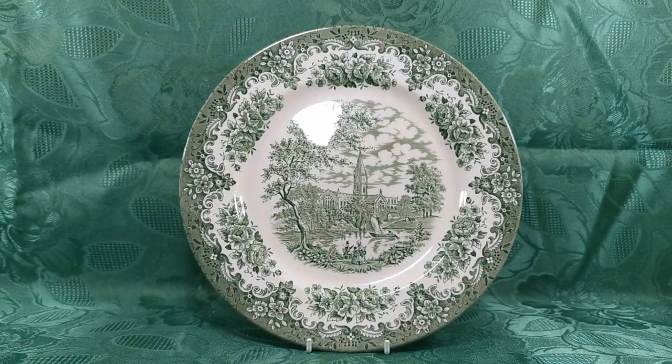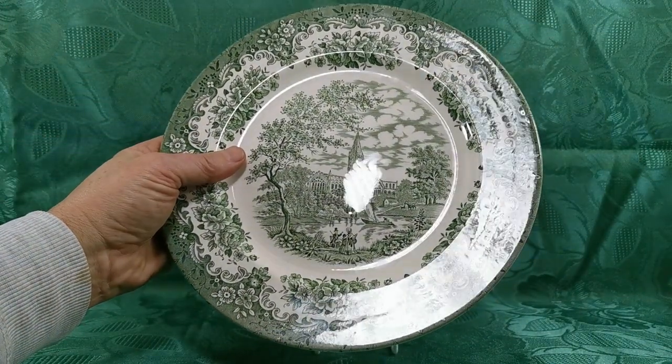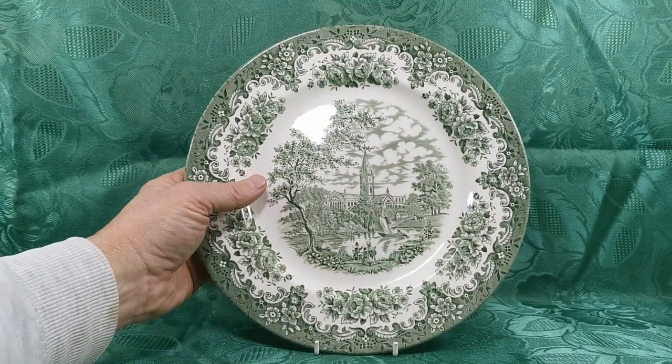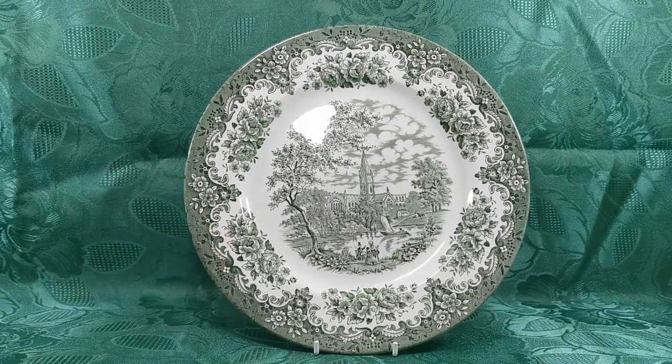Lovely piece of green and white printed transfer ware in very fine condition. The glaze on this — there's not a mark on it, not a knife mark, nothing. This has been on display for its entire life and not had any use. So a lovely thing for a dresser display or to add into your collection of EIT English scenery. Thanks for watching.